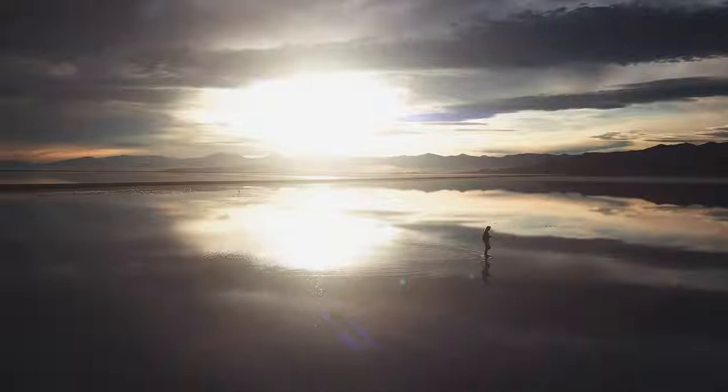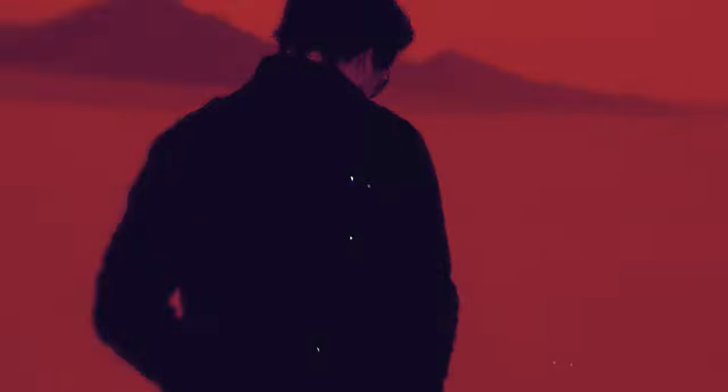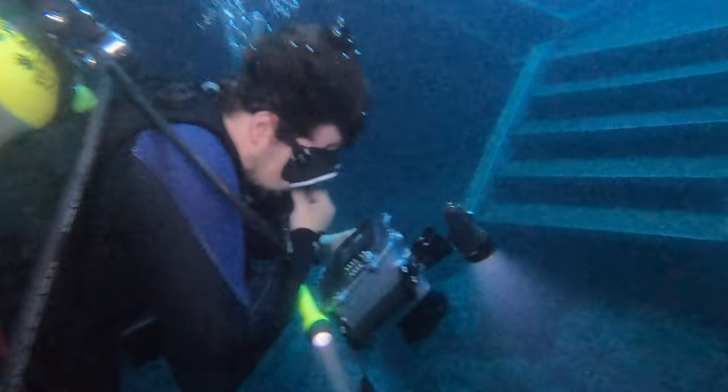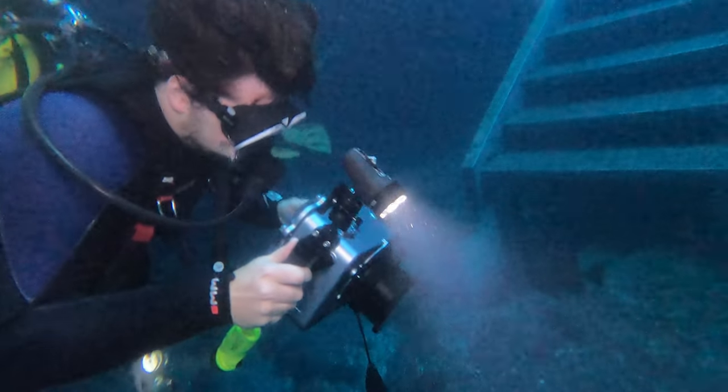I'm going to show you how it works, how I set it up, and show you some footage from it. In this video, I will be showing you my setup for the Pocket 4K underwater housing, the equipment you need, and also some general tips on getting good footage underwater.